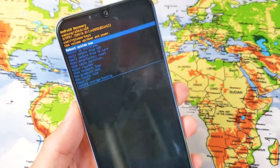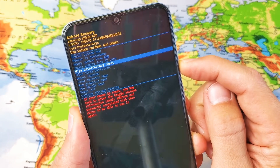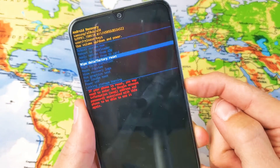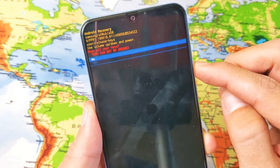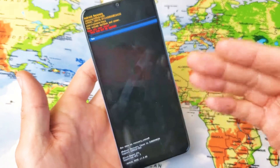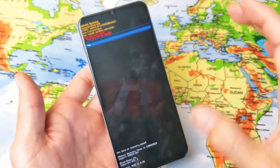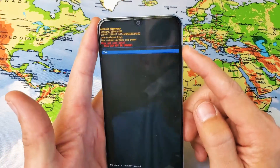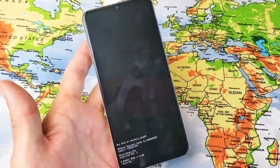From here, use your volume rockers to select what you want. Go down to Wipe Data / Factory Reset, and then to select it, press your power button. This menu will pop up asking if you're sure — this cannot be undone. Go down to Yes and select with the power button. Once you select yes, it's going to perform the factory reset, and once your phone boots back up, it'll be at the beginning setup asking for your language and so on.